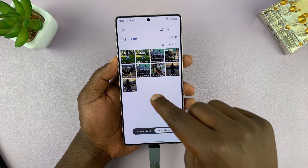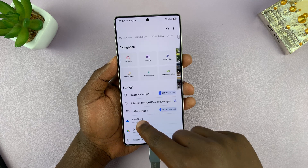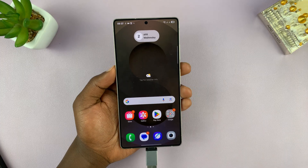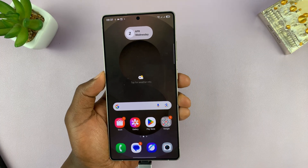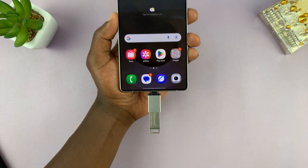This time it's going to be moved and not copied. So that is basically how you can transfer photos and videos from your Samsung Galaxy S25 or S25 Ultra into a USB flash drive.